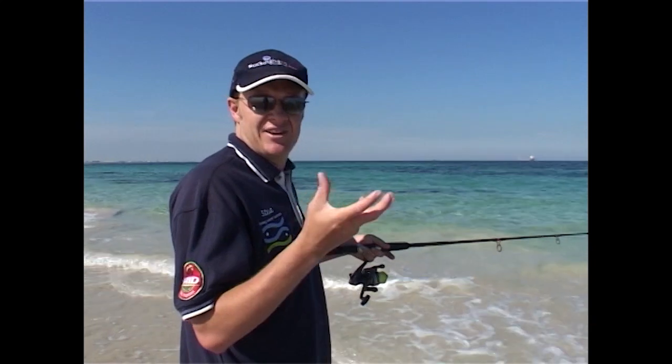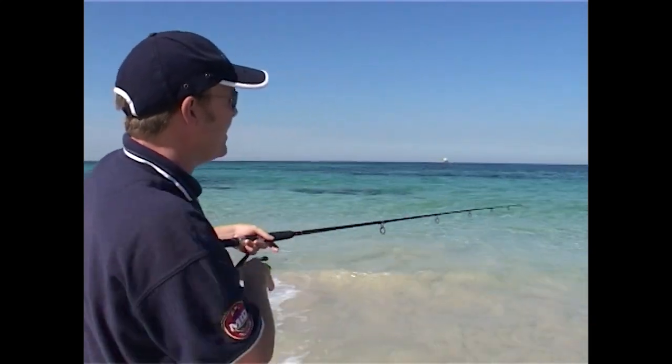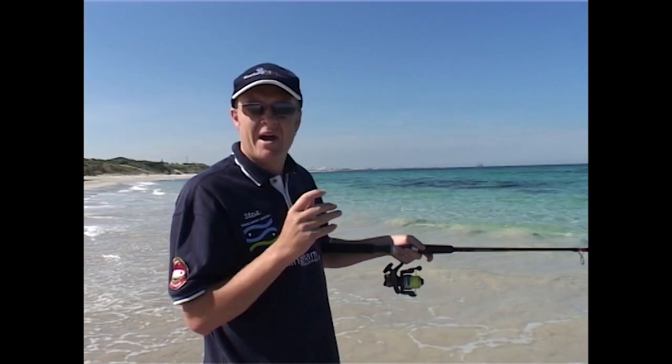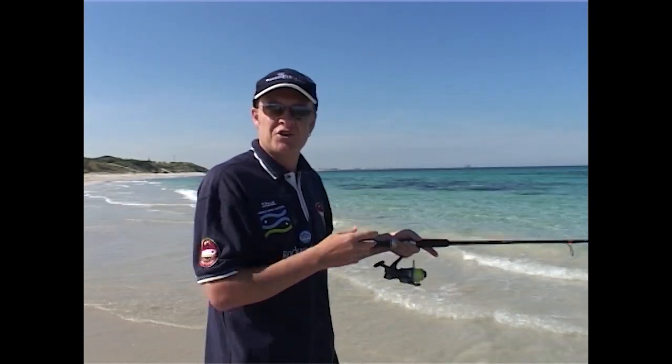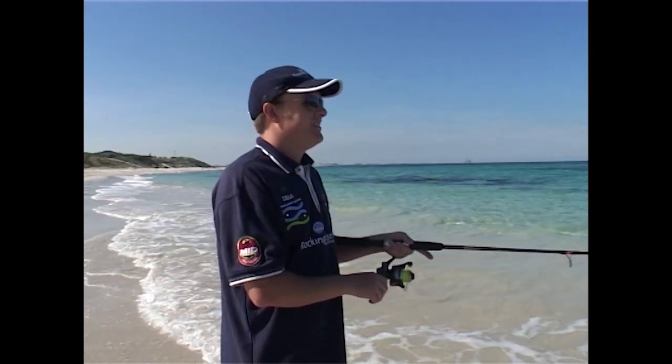We've sent a little burly container just out halfway between the beach and the weed, and that's going to attract all sorts of fish — maybe some herring, possibly some whiting, that's what we're hoping for. But when you're fishing off a beach like this, it doesn't matter what you catch. It's a beautiful morning and catching any fish is a bonus.